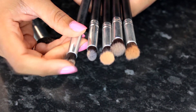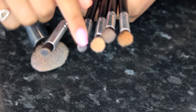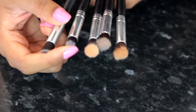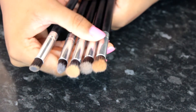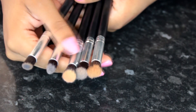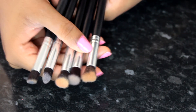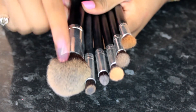It also comes with a very dense flat brush which I don't really use, and a pointy pencil brush which I use to conceal because it's quite dense. Then it comes with three fluffy brushes that I use the most — I use these for my crease or over my eyelid, just to blend out eyeshadow. I really recommend this set, although it does come with four other brushes I don't have with me right now.